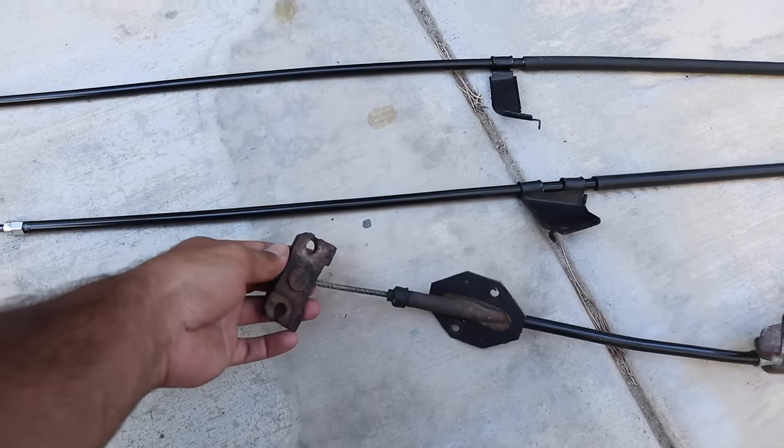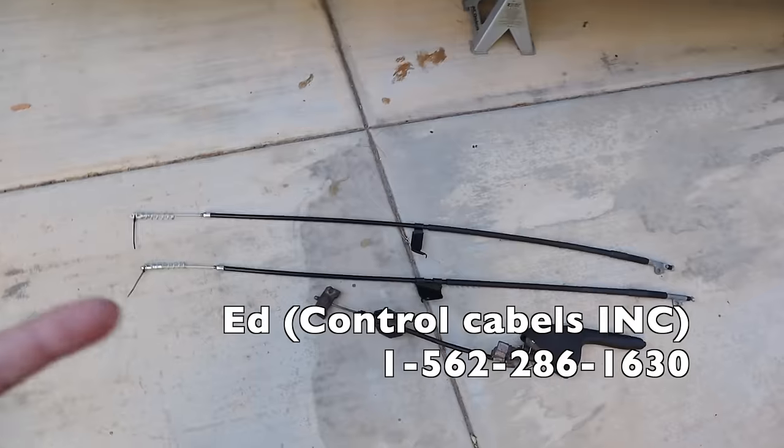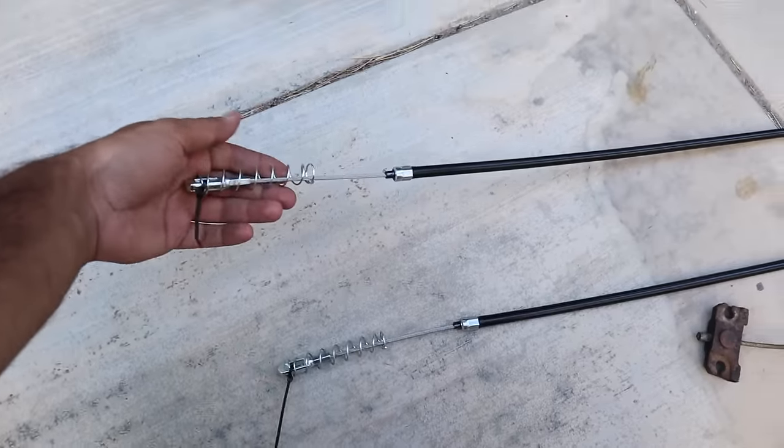So I went ahead and sourced a full e-brake assembly online and purchased it. It came with the handle and the fitting, and then I went ahead and sent it to a good friend of mine, Ed at Control Cables. You guys can all do the same thing if you do this mod — just contact him and I'll leave his information right here.